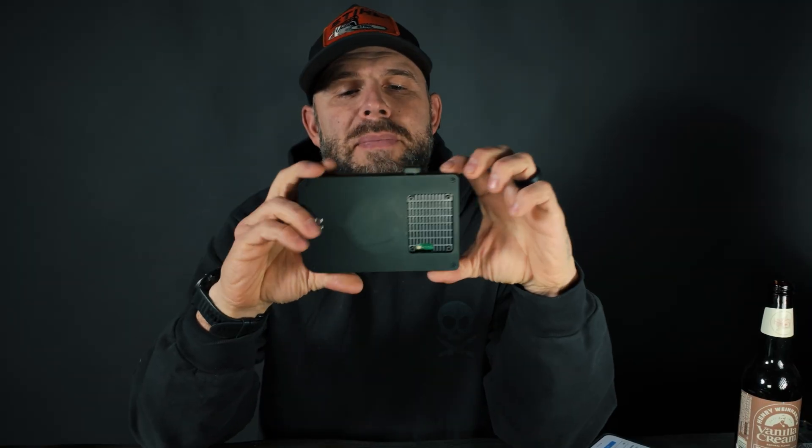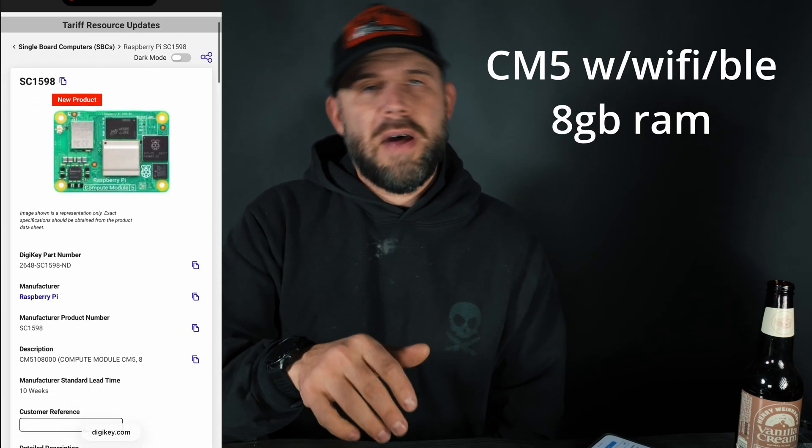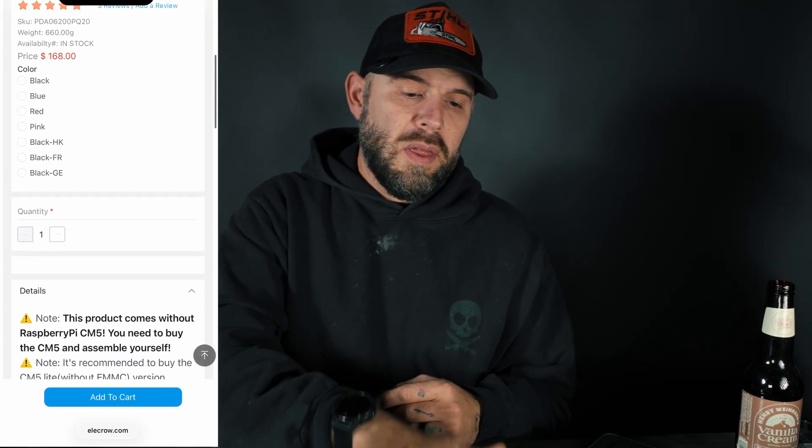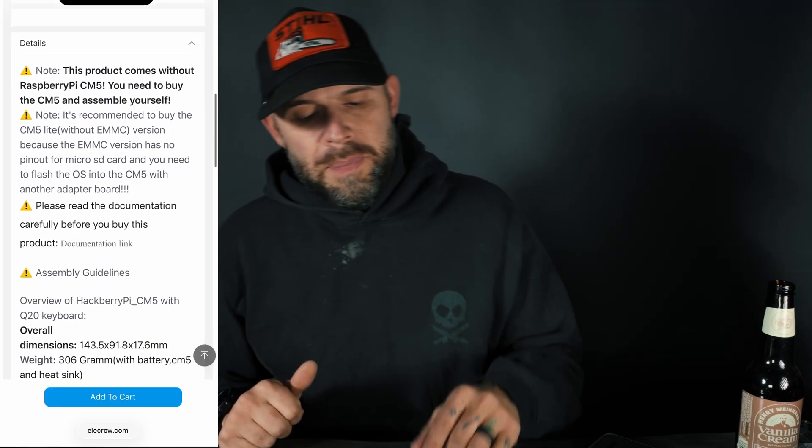Looking at the CM5 aluminum housing version — the Hackberry Pi CM5 Q20 runs $168. It does not come with a CM5 or CM4 compute module; you'll need to source that yourself. It comes in blue, red, and black. If I had to pick between these two I'd go with the CM5: better compute power, solid aluminum housing, and a larger touchscreen. CM5 chips run about $100, so you're looking at roughly $280 to $300 total.